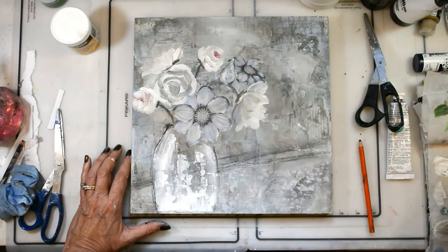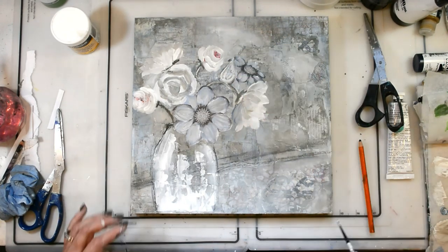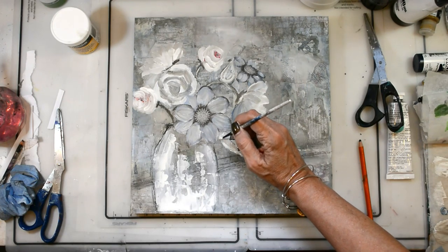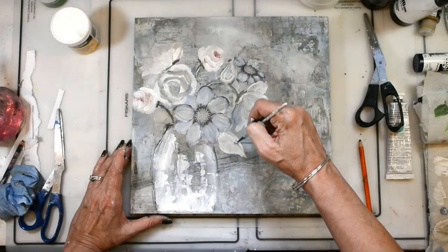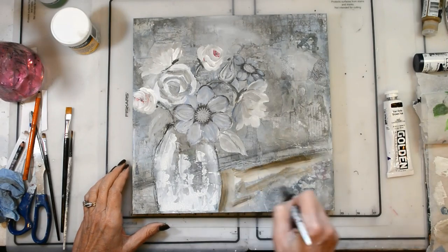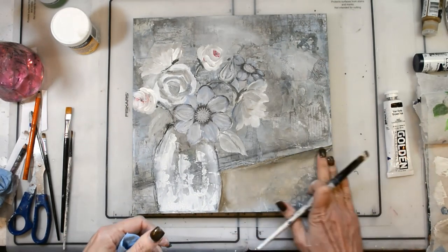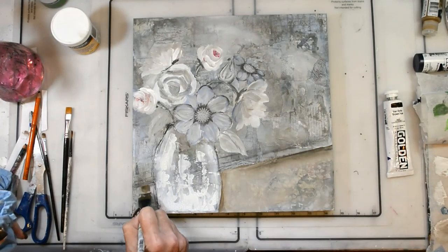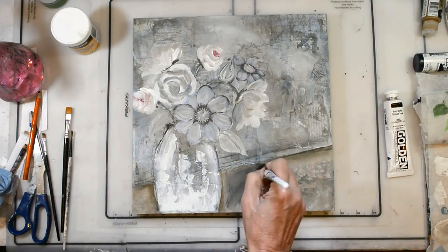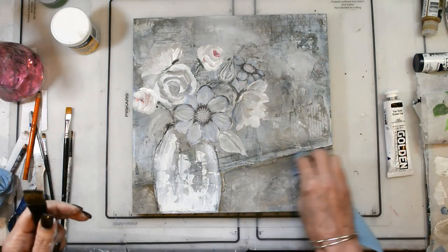I'm using Van Dyke Brown mixed with gesso on the stems. I'm painting in my leaves where I feel like they would naturally be coming out and popping over the vase. I got a little distracted — part of why I move from one area to the next is because I need to see what it needs, like if it needs more leaves or not. The only way I can really tell is when I start seeing the contrast between the different areas, so that's why I switched over to the table area and started painting there.